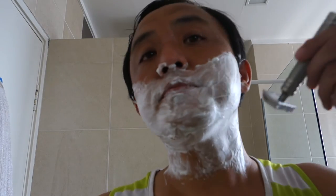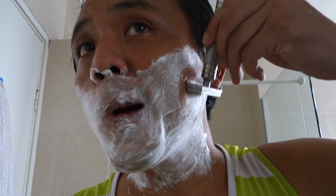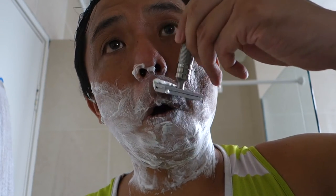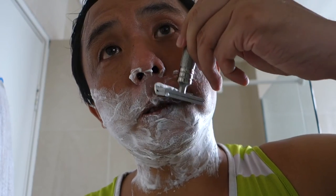Okay, here goes the third pass. Here goes against the grain.